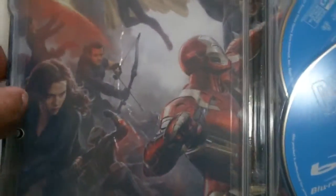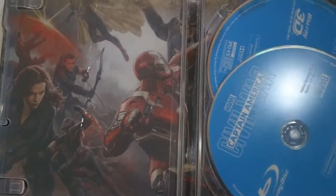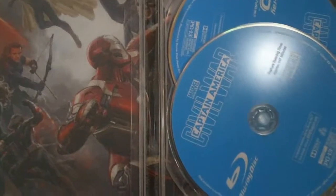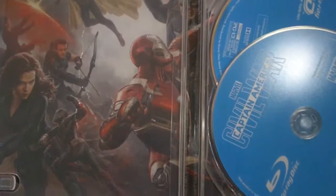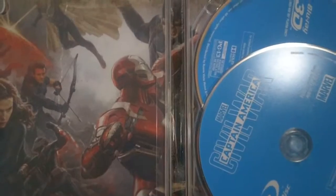I'll open this up real quick to show the inside artwork. I find it curious that Spider-Man is the only one missing from the battle here — this was the airport battle. I did enjoy this film but I still think it's a little overrated. I wasn't a really big fan of the last 20 minutes, but I still enjoyed it a lot more than Age of Ultron. If anybody wants the Ultraviolet code, just PM me on YouTube and the first one that replies gets it.